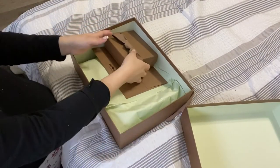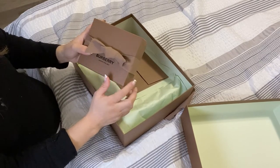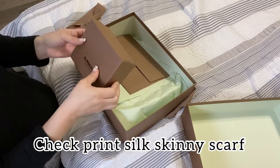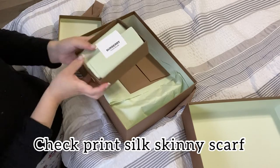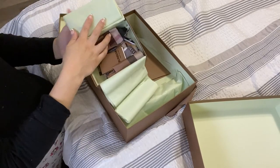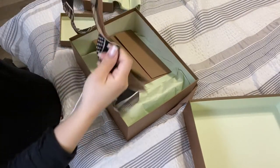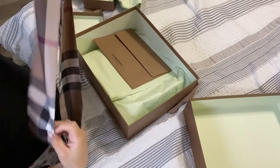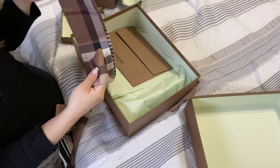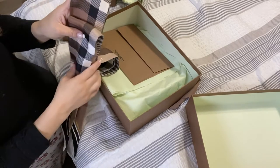And when you open it up, I ordered myself a little silk scarf. So this is what I'm going to be opening first. This is the design that I chose to go with. These ones are much longer and more silkier than the ones from Gucci. I have the ones from Gucci, and on my previous video I did a whole unboxing about it.